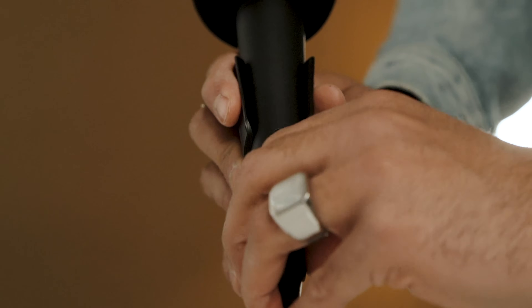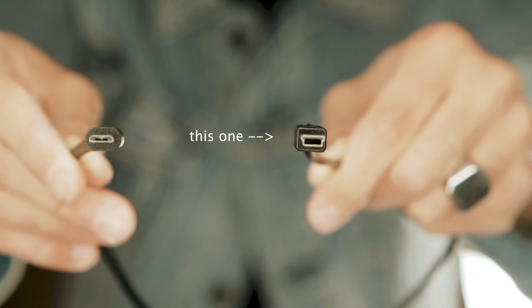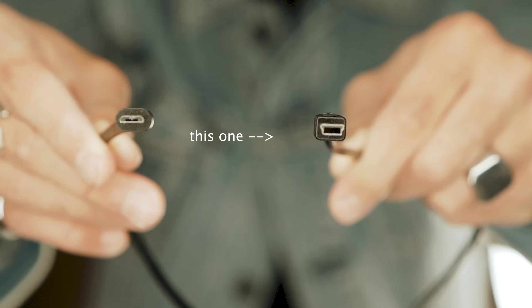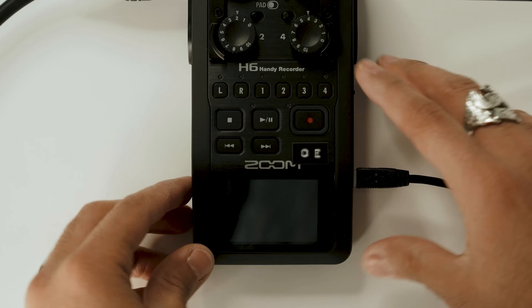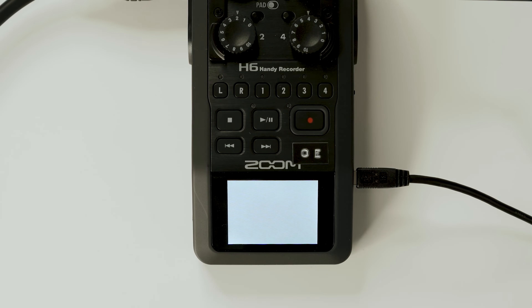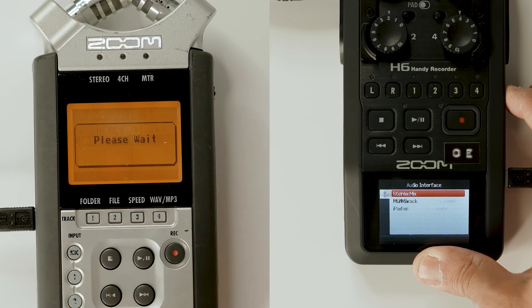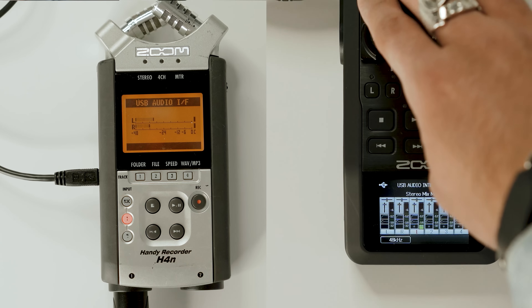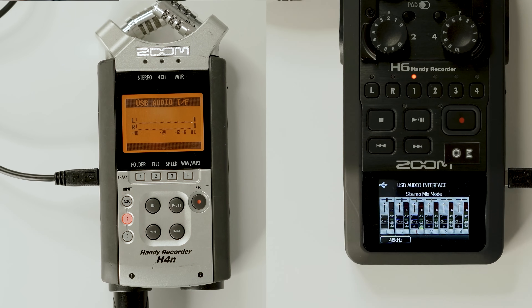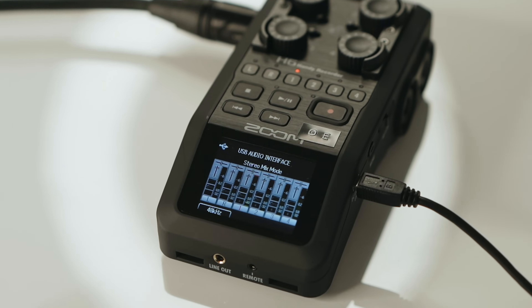So the first thing you're gonna wanna do is plug in your mic into the Zoom recorder that you are using, and then using the USB cord that it came with — and if you do not have one, it's the older micro USB cords, not the newer kind — plug the USB into your computer. Then you're gonna wanna turn on your Zoom recorder, and if it doesn't already prompt you to select it as an audio interface, go into your menu and scroll down till you see the option to be an audio interface. In this case on the Zoom H6, it's gonna ask if you wanna use the computer to power on the Zoom, which is a great feature. Select that, select stereo mix, then go into your settings on your computer, select audio input, and choose the Zoom recorder. And there you have it — your computer is now reading your mic.